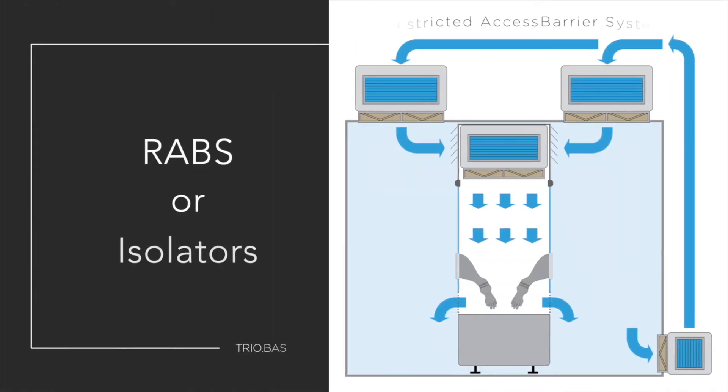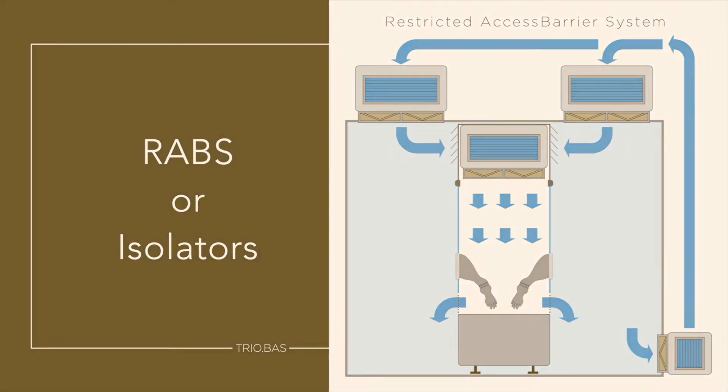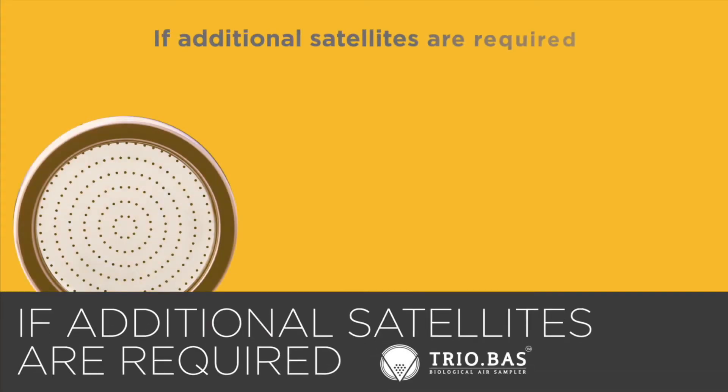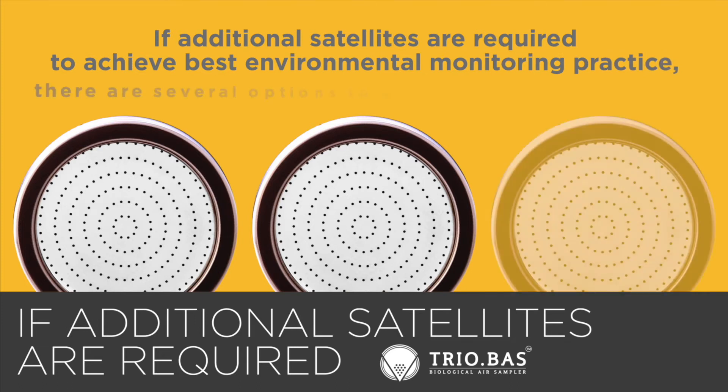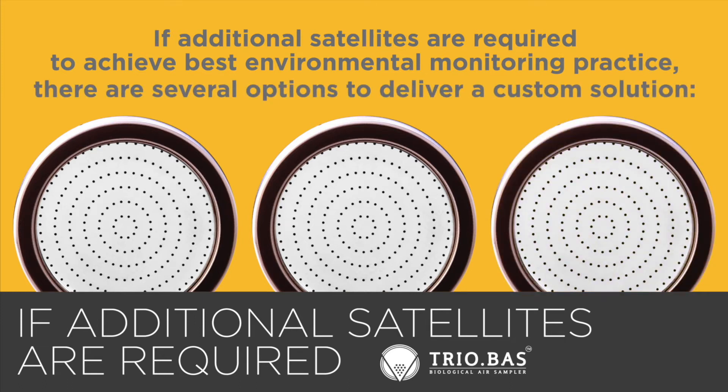Placement options include within restricted access barrier systems or isolators. If additional satellites are required to achieve best environmental monitoring practice, there are several options to deliver a custom solution.